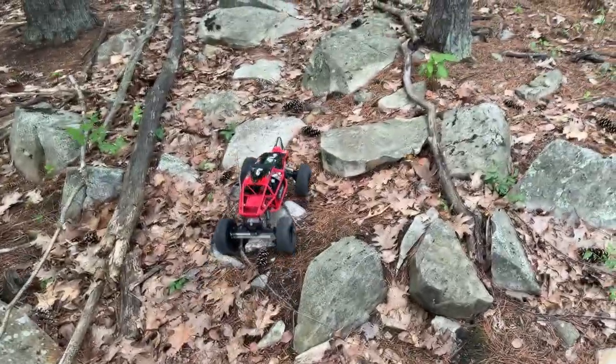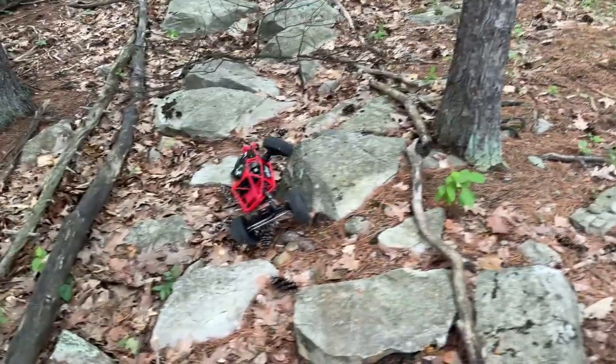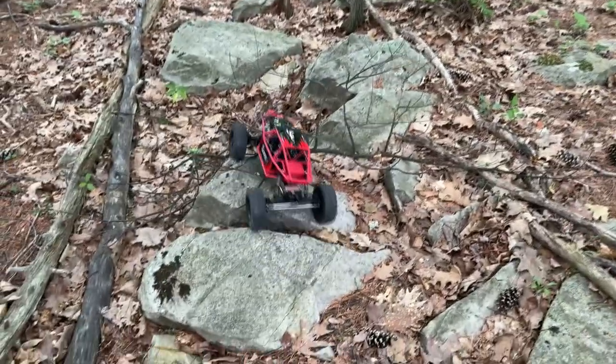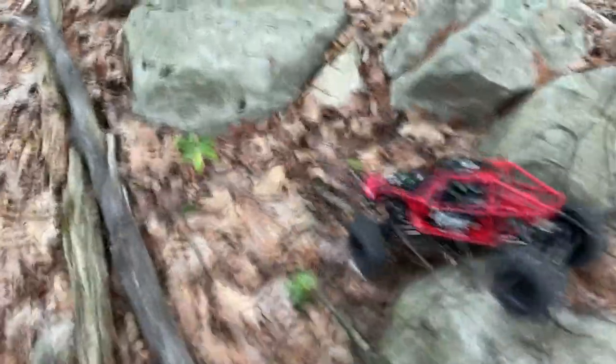Some people will say it's a 1/10 scale because — if you put it beside the Axial RR10 for example — you would say the Capra is extremely small. But again, it depends on what scale they grabbed it from.